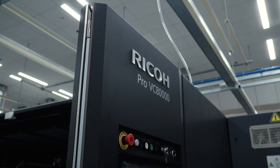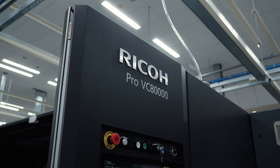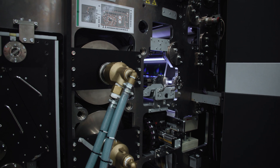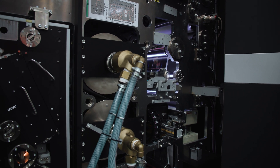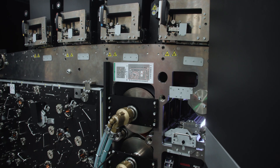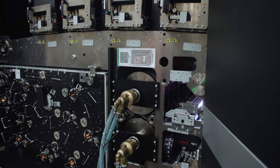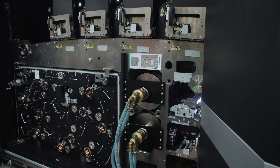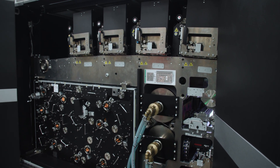Then we get to the first printing unit, and we have permission to open the door and look inside. The first thing to notice is that it's an incredibly industrial design — made for mass production over many, many years. Not a lot of plastic here at all. Very solid construction.